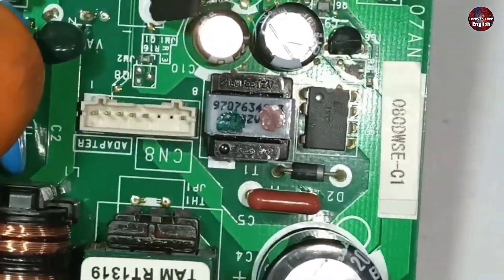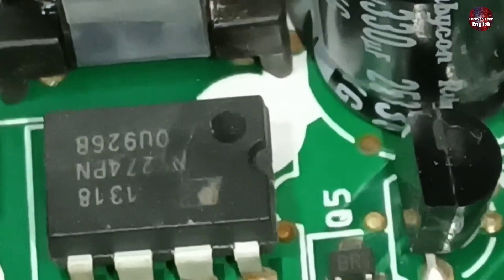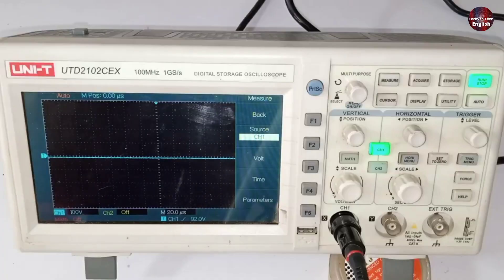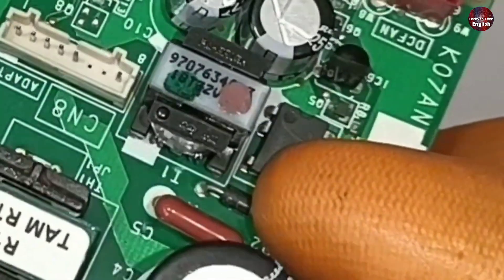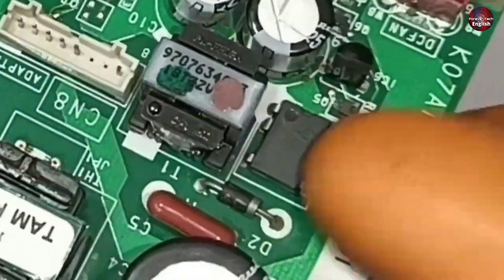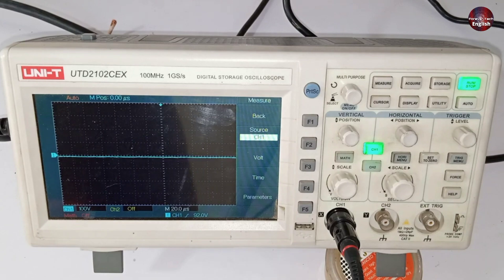Next, I will test this IC. The number of the IC is TNY274PN. I will check this IC with the oscilloscope. We cannot check the voltages directly on the drain pin of this switching IC — a special kind of waveform is formed on it, which will be tested through the oscilloscope.